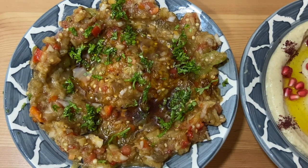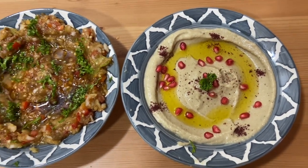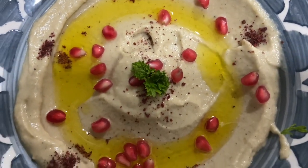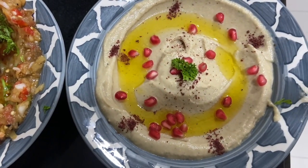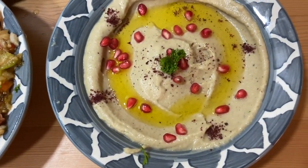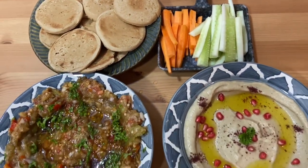Hello everyone! Today I'm going to show you how to make baba ganoush and mutabal. It's an amazing popular Middle Eastern dip made with eggplant mixed with olive oil, tomato, garlic, sesame paste, lemon juice, and spices. It's soft, sweet, tangy, and smoky — absolutely divine and very simple to make. Usually served as a starter in Arabic cuisine with crisp vegetables like carrot, cucumber, zucchini, or flatbread and pita bread. Let's check out the ingredients.